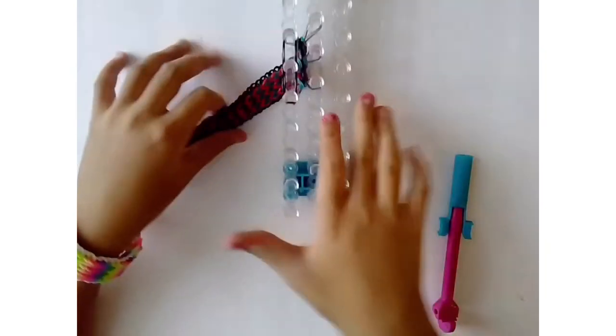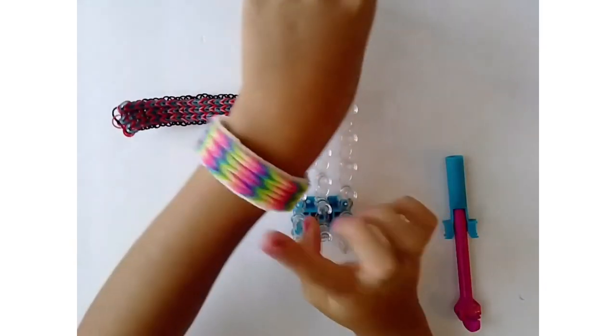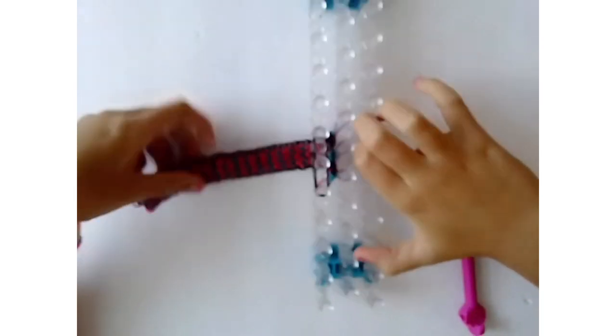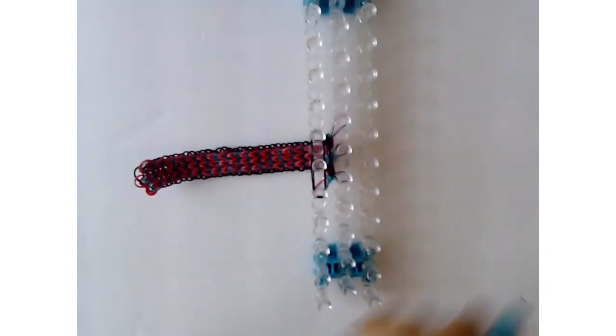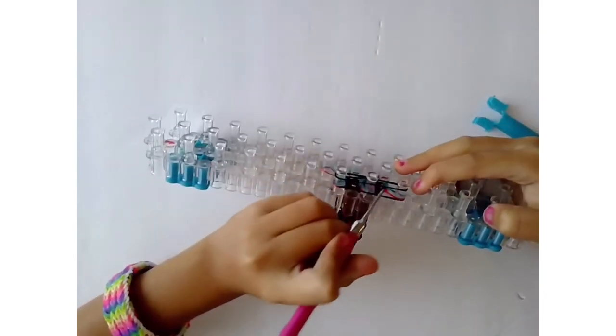Now that I've reached my desired length — mine is pretty long because I made it for my mom — and the triple fishtail has formed, we're going to close it off.